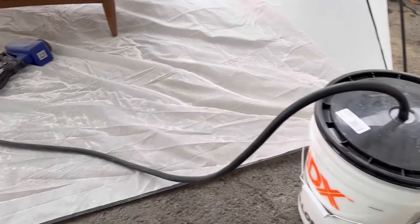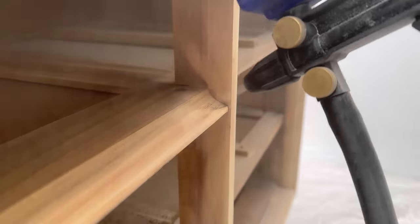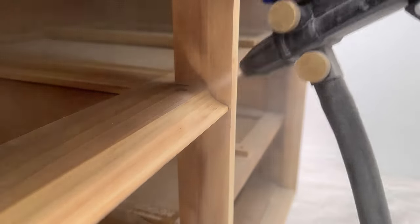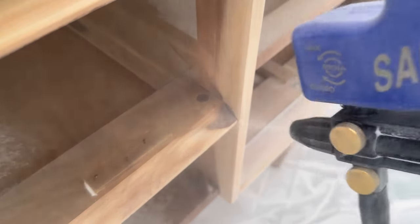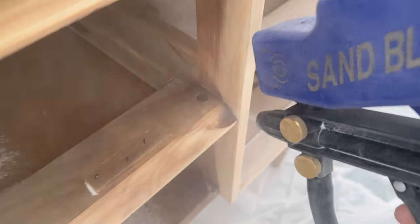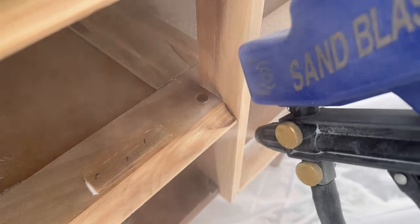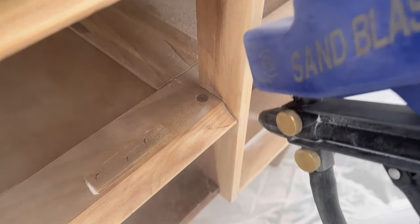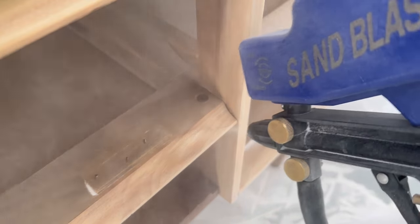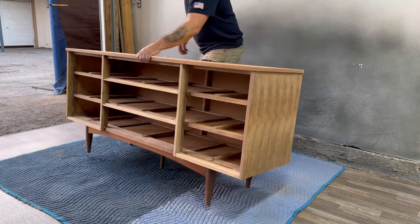This is a quick little shot of my sandblasting setup. I have a five gallon bucket with the media blast material inside, and for these tight corners, typically I would have to sit there and sand for hours with a small little piece of sandpaper and it really starts to hurt my fingers. This sandblaster setup is such a godsend and I'm going to be using it a lot more moving forward.